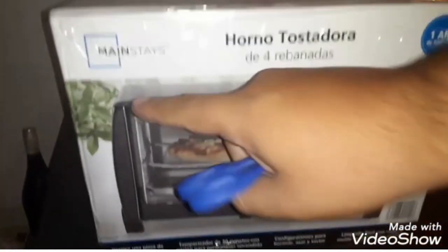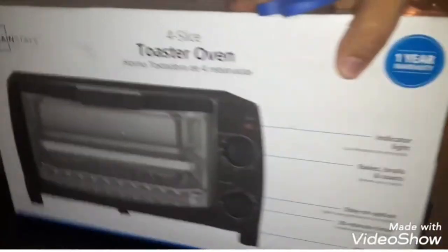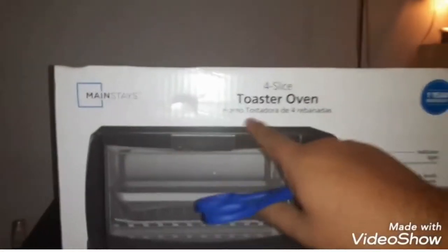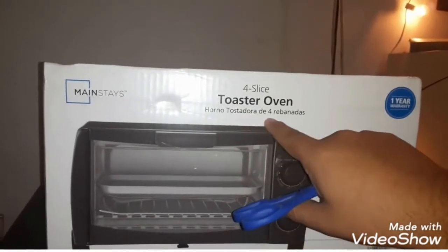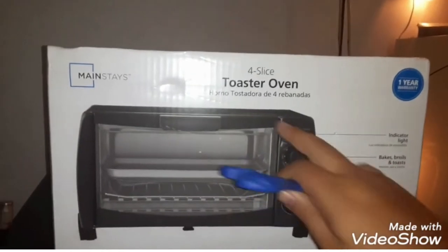What is up guys, today we're gonna do the review of Mainstays four slice toaster oven. This is in Spanish so it's 'horno tostadora de cuatro rebanadas' — rebanadas is toaster.